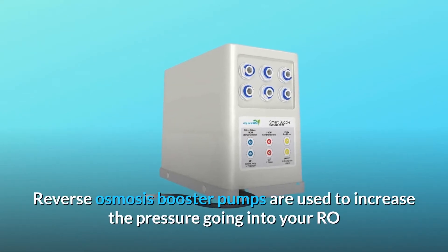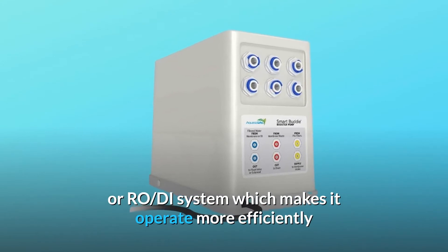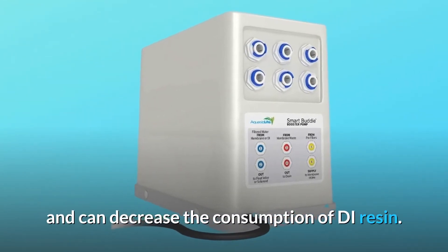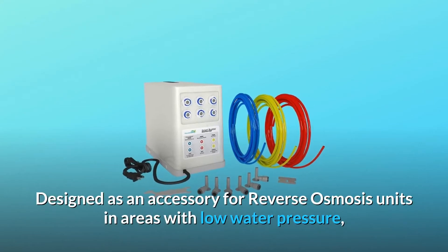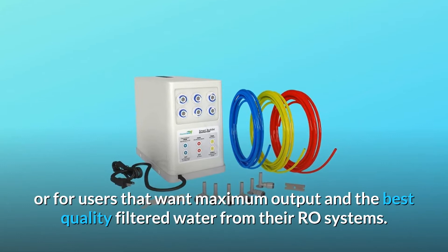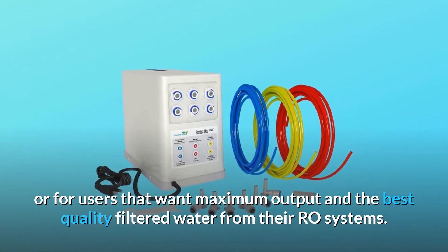Reverse osmosis booster pumps are used to increase the pressure going into your RO or RO-D system, which makes it operate more efficiently and can decrease the consumption of DI resin. Designed as an accessory for reverse osmosis units in areas with low water pressure, or for users that want maximum output and the best quality filtered water from their RO systems.